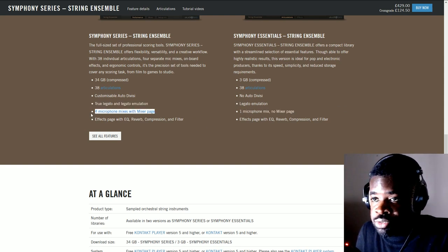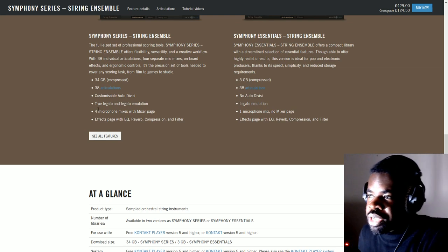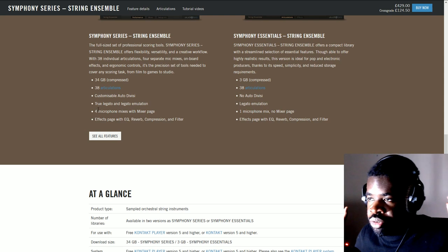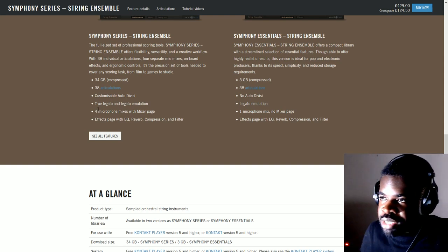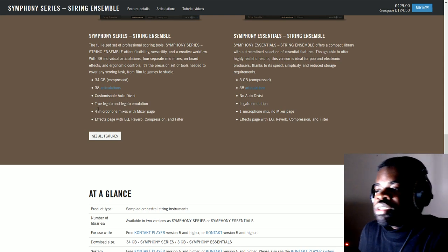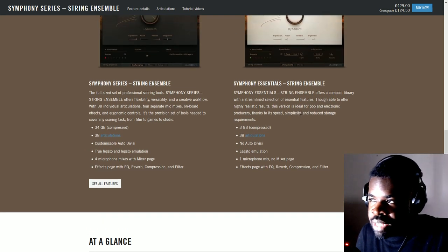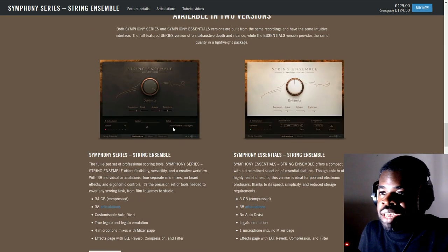The Essentials also has only one microphone mix with no mixer page, while the full version has four microphone mixes and a mixer page — meaning you can set the close mic position or far mic position. As a beginner you don't really care about that, you just care about the sound. But having mic positions gives you freedom to change the character of the sound. Close mics make strings sound more aggressive and defined, cutting through the mix more easily, while far mics give a more atmospheric character.